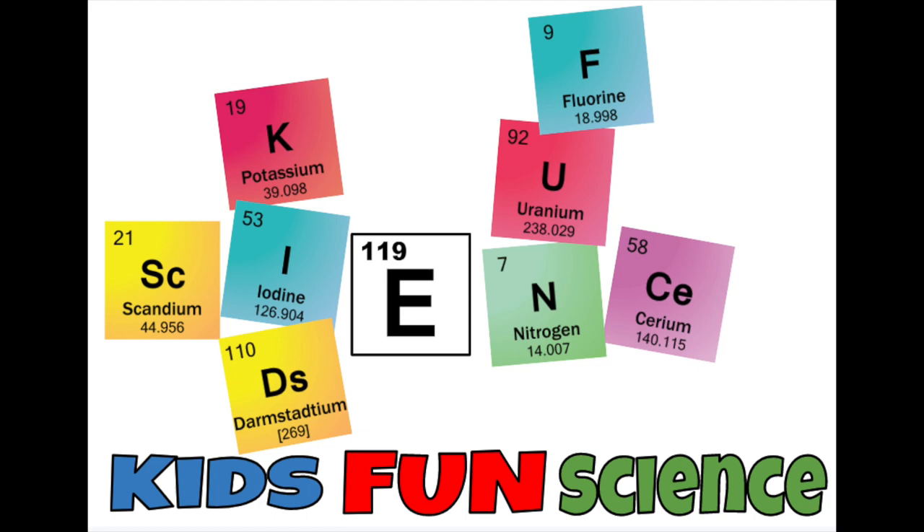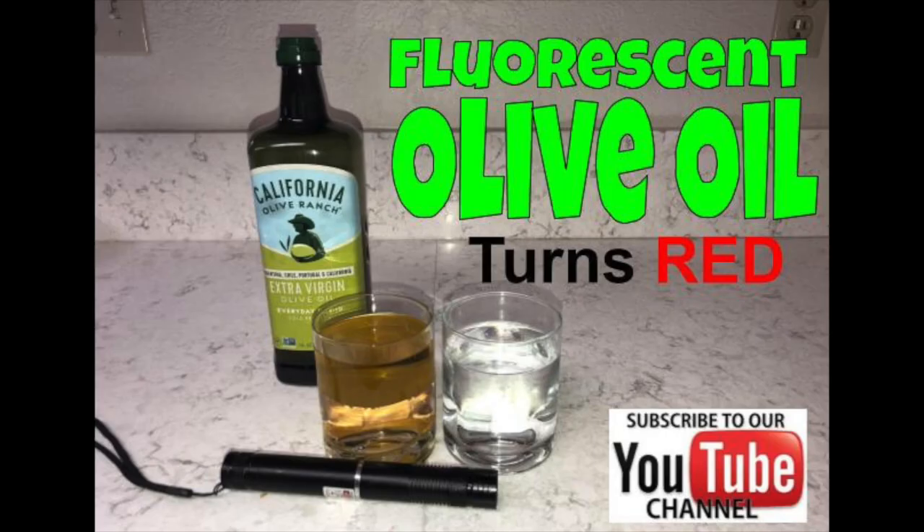Welcome back to Kids Fun Science. My name is Ken. Today's experiment is fluorescent olive oil. What happens when I shine a green laser through olive oil? As always, adult supervision required.